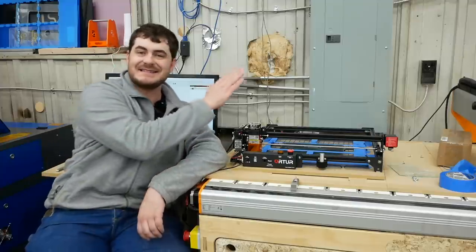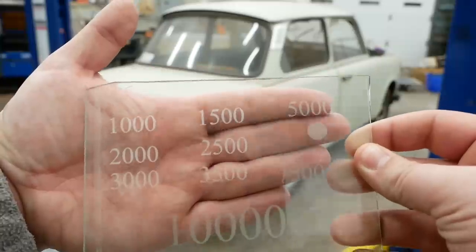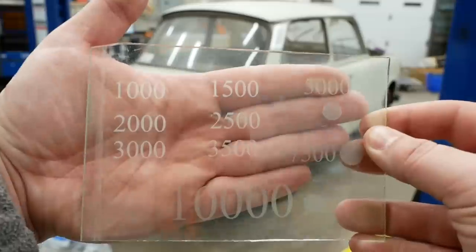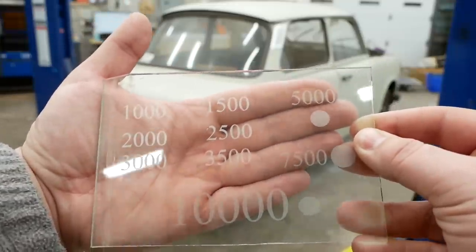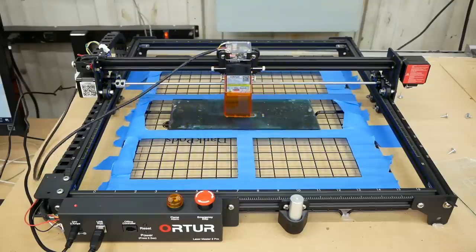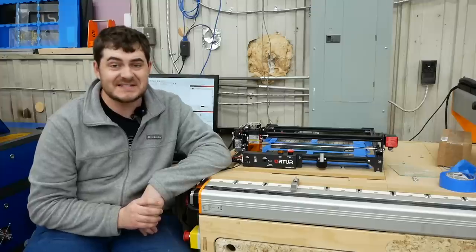I did some playing around. When I did the test batch I ran the laser head at 1,000 millimeters per minute, and I found out I can get the laser head speed up to 3,000 millimeters per minute before the frosted glass effect starts to fade away a little bit — that's three times faster. But that's still like 10 solid days of engraving, so it's still not an option.